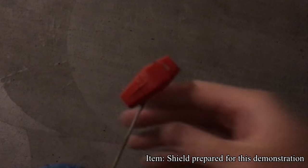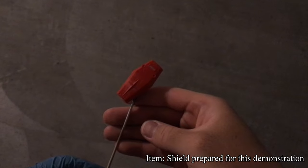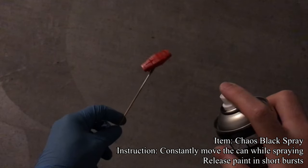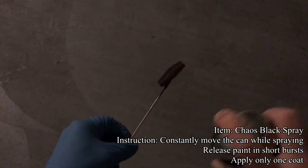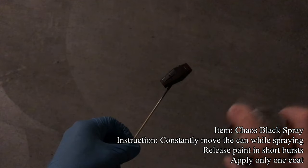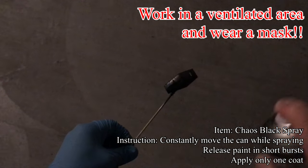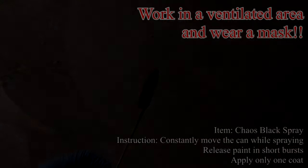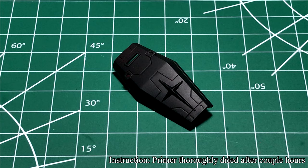The only thing I didn't hand paint was applying primer to the shield I prepared for this demonstration. I'm using Chaos Black Spray from Citadel and just apply one coat of primer. Because Citadel primers are quite thick, one coat is enough to avoid clogging the details. Also, work in a ventilated area and wear a mask while you're using spray cans. This is what the shield looks like after letting the primer dry.